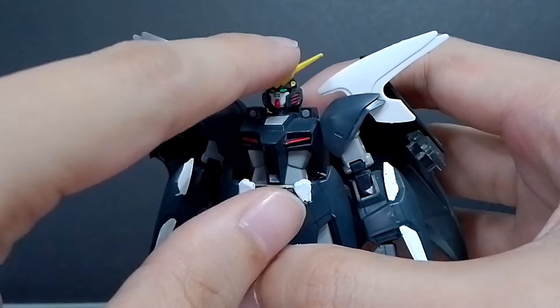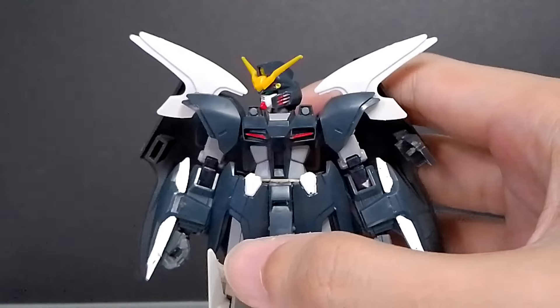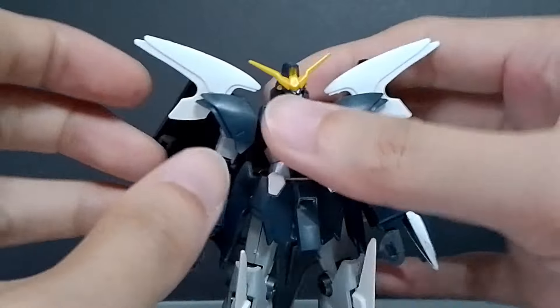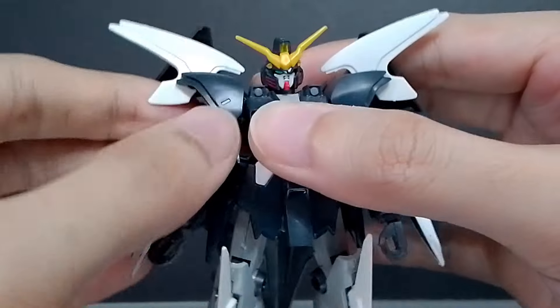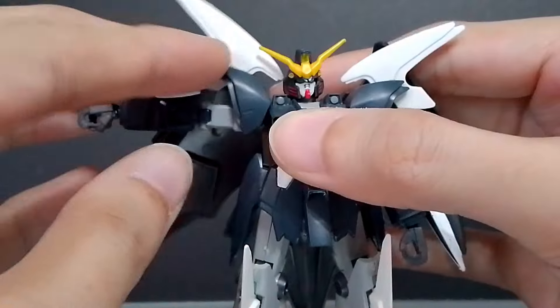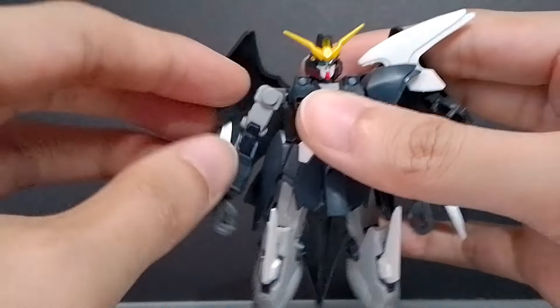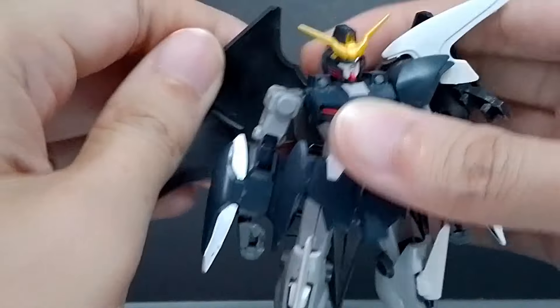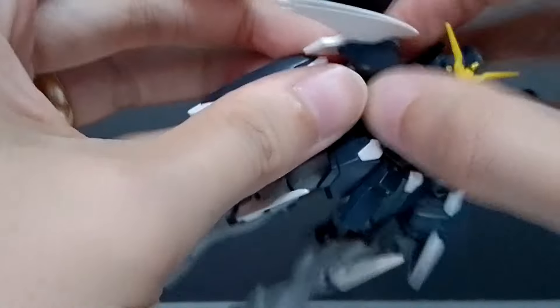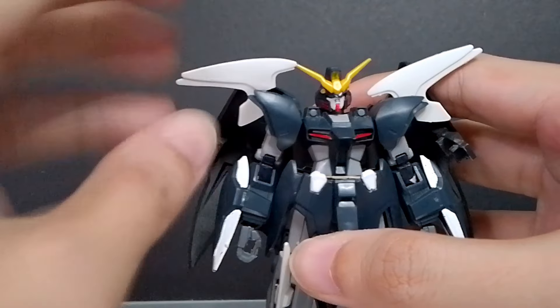The head is on a single ball joint so it can go up and down, side to side a little bit, and rotate until the chin piece hits the collar. For the arm, it's on a normal peg joint from the body which can rotate up and out until it disconnects. The kit is a bit loose because of the old plastic. The shoulder armors have a separate joint, and the spike on the shoulder can move up and down on its own.